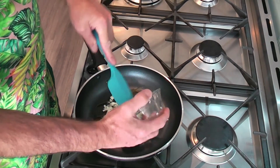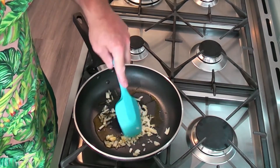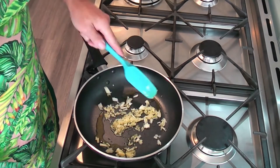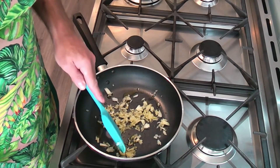Now, if you overcook garlic it will actually turn very bitter. So just until it starts to go brown and that will do. Now, while that's sitting there cooking, we're going to start preparing our tomato.